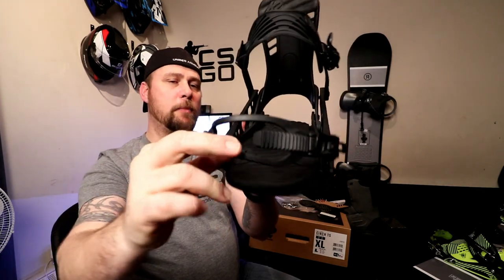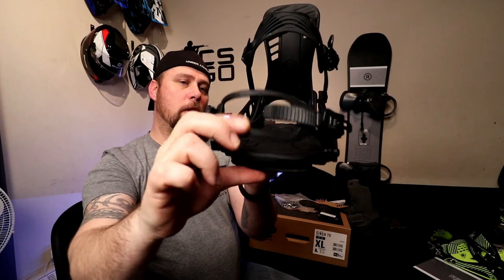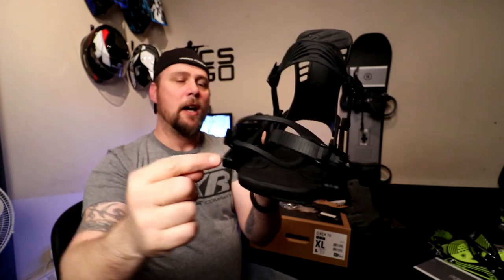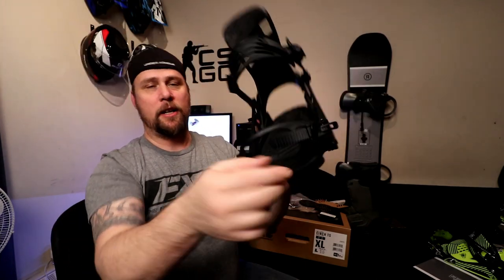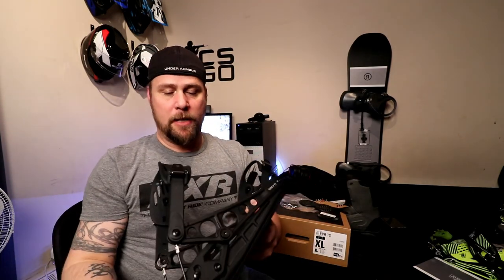What's really cool with these bindings is the bottom strap — not only does it have a pivot so you can adjust the angle it attacks onto your boot, but you can also adjust the length through the cam on this side. You can loosen it and adjust it, so it's very adaptable to all different kinds of boots, which is really cool. That was one huge feature I was really impressed by.